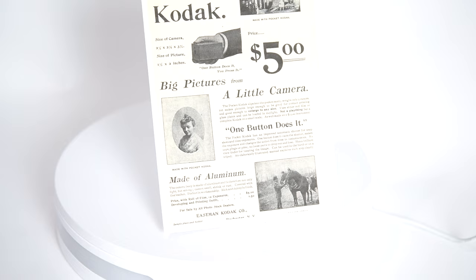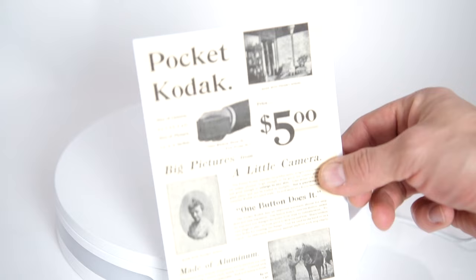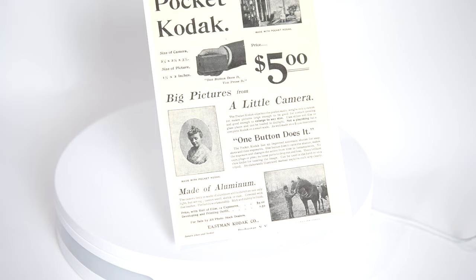I really like those old ads for these cameras — they were very interesting. This particular Pocket Kodak ad advertised the camera's dimensions: two and a quarter by two and seven-eighths by three and seven-eighths inches. It was only five dollars, and 'one button does it all.' So yeah, it was as simple as that.